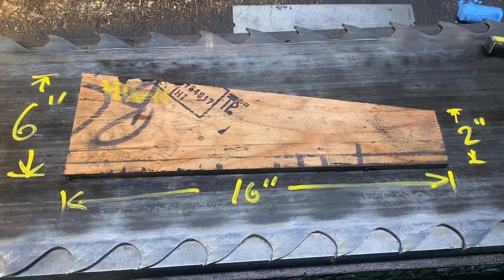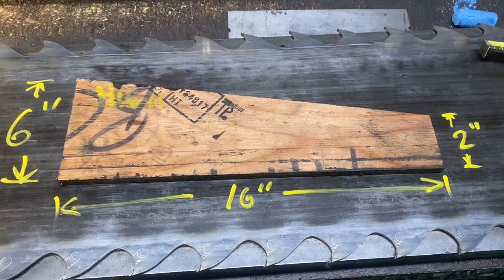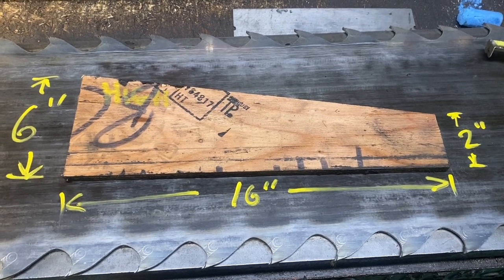Quick view of the tapered board itself. It's kind of a trial and error thing — you can go more or less, whatever is appropriate.